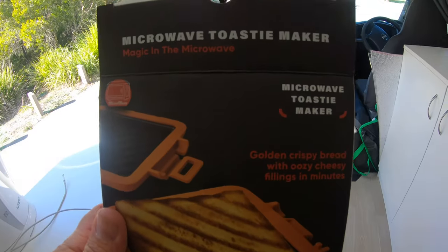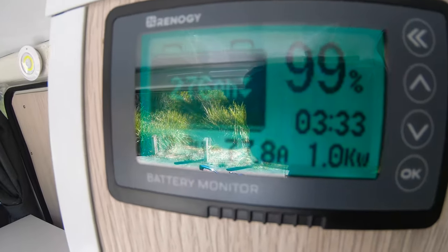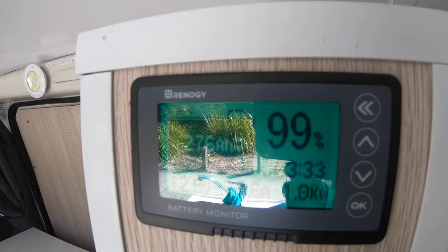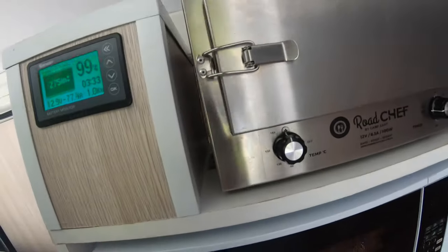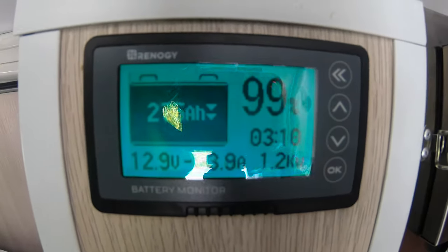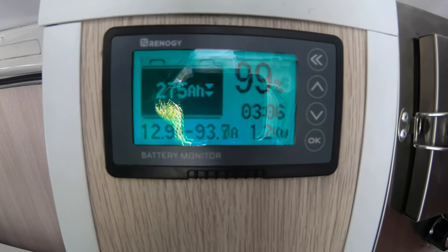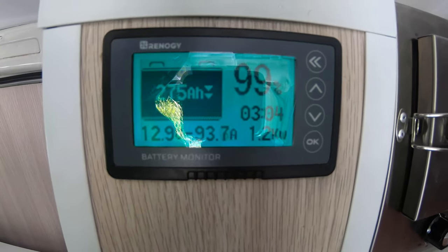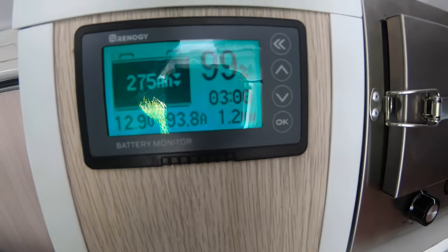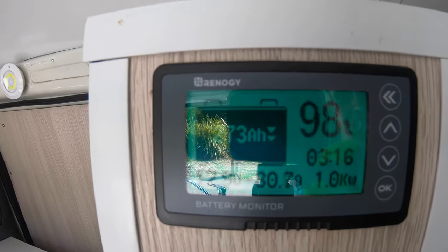This will become a permanent fixture in the van, I can assure you. The microwave is only pulling a kilowatt — that's with solar coming in. I'll turn the solar off and we'll see what the microwave draws in power. With solar off, we're pulling around 93–94 amps, 1.2 kilowatts. Then I turn the solar back on, so that's about a kilowatt coming off the battery.